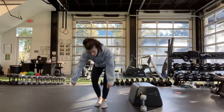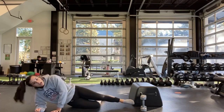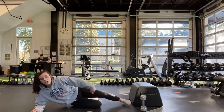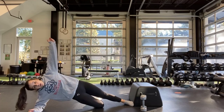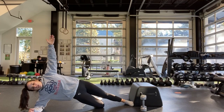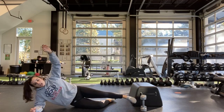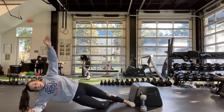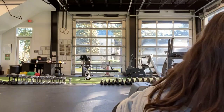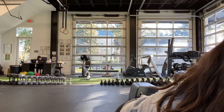Next one is the side plank — either on your elbow or up on your hand. Mary, I want you up on your elbow with one knee on the ground — bend that leg and pull up. The leg closest to the ground, that knee is bent, you're just pressing up. Holding that. Jeff, lift that right leg up.